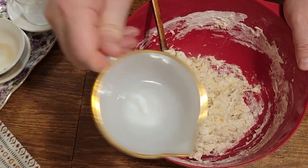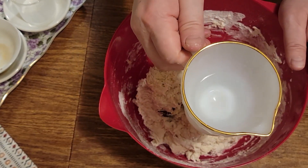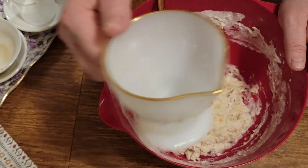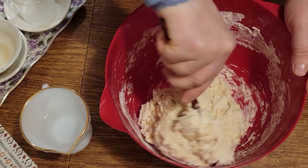Meni je ostalo malo vode, manje od 50 ml, ali sve zavisi od brašna. Neko brašno upija više tečnosti, neko manje. Tako da vi pripremite 250 ml — ako ostane, super; ako ne ostane, opet super. Uglavnom, ja sad ovo tijesto završavam rukom.